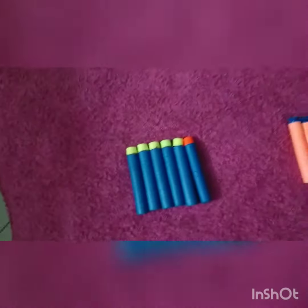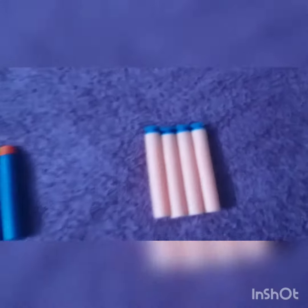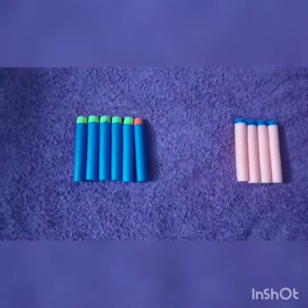These are the darts which we got within the gun. It had 6 hard darts and 4 sticky bullets. They were sticky and would stick on the surface very hard.